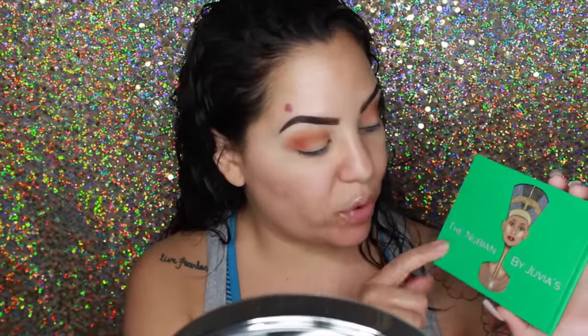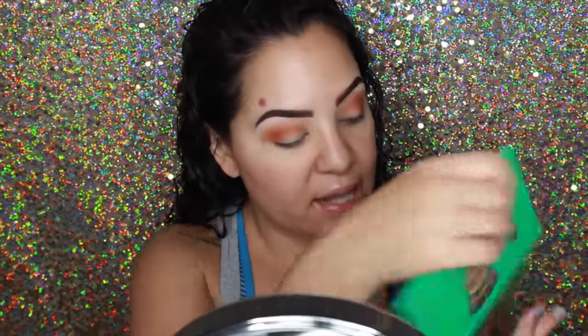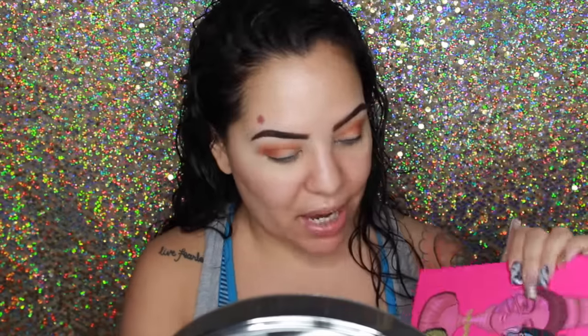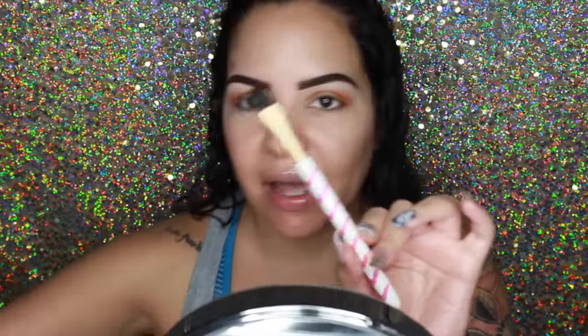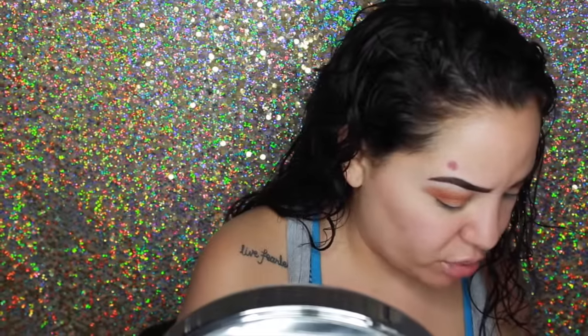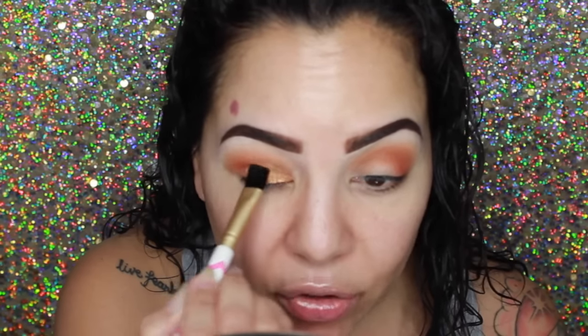Now concentrating on the lid — going into the Nubian palette, another palette by Juvia's Place. Taking this color here; it doesn't have a name on it, but with Masquerade they put names on the shadows, which I think is more appealing. I'm going to wet my brush with a little Fix Plus. This brush is by Altar Beauty from Amazon — I love it because look at how thick and big it is. I'm just going to pat this right on the lid going right up to that crease. I've used this palette so many times I have to stop myself every day from using it.